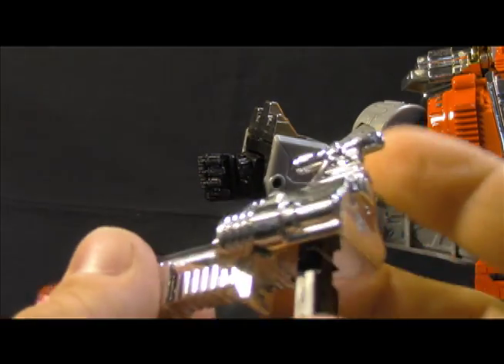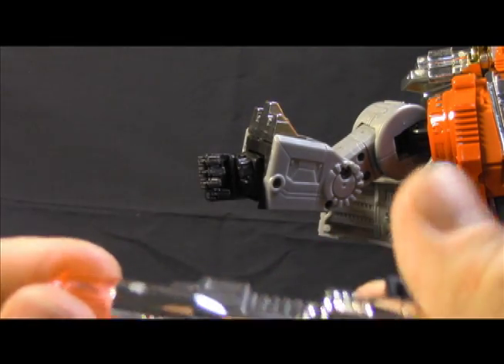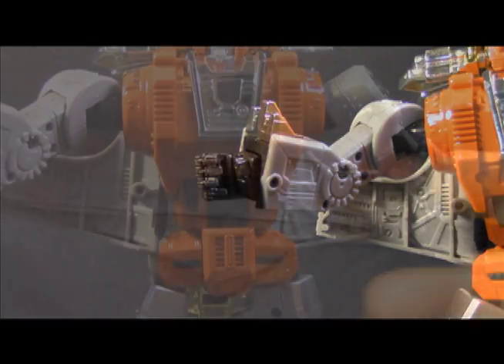This accessory — the gun — mine has a bit of a seam issue. It's not a big deal, but it's not perfect either. Stuff like this is a little disappointing, but let's try not to let it ruin our day.